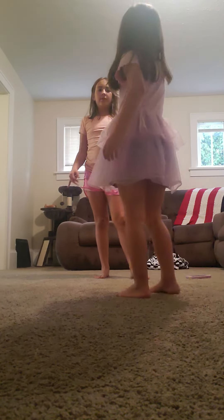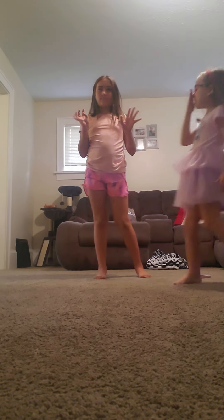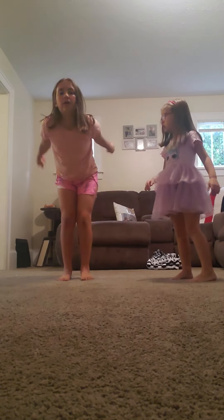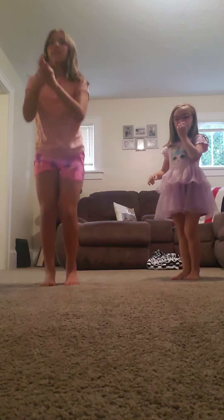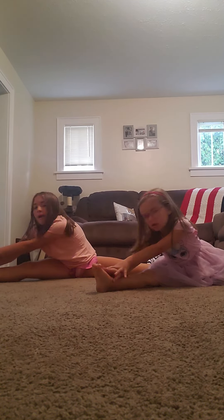So the first thing that we do is we do straddles, like this. So first we do this five times, and then we just do it on the floor. Well, first we're going to do this.